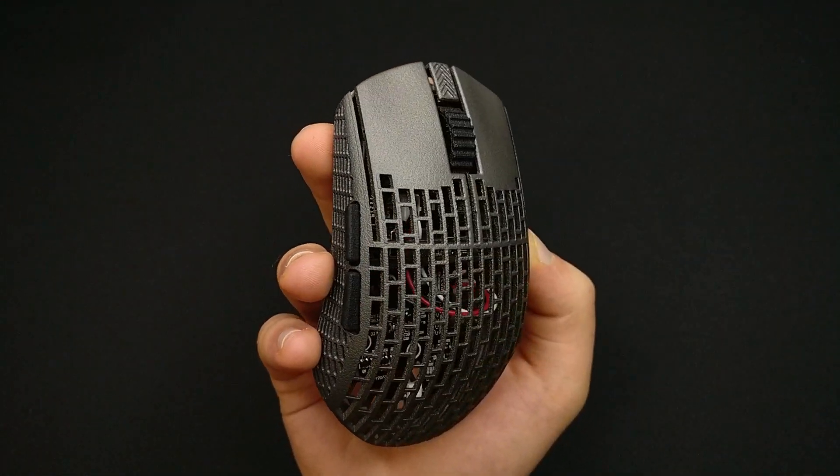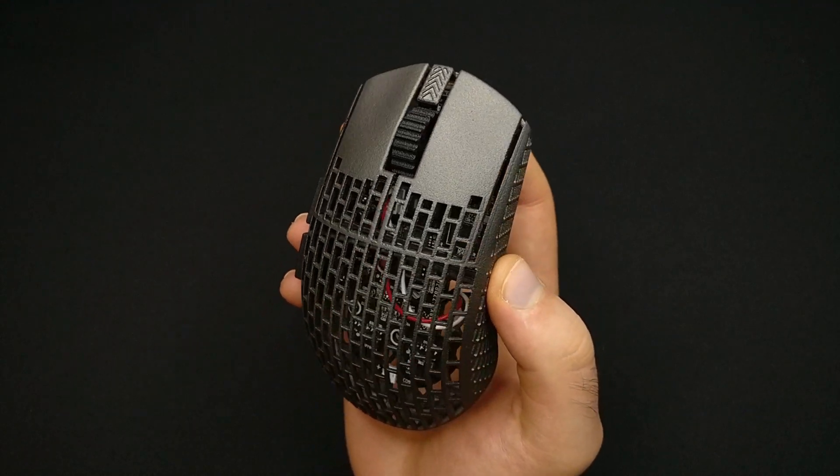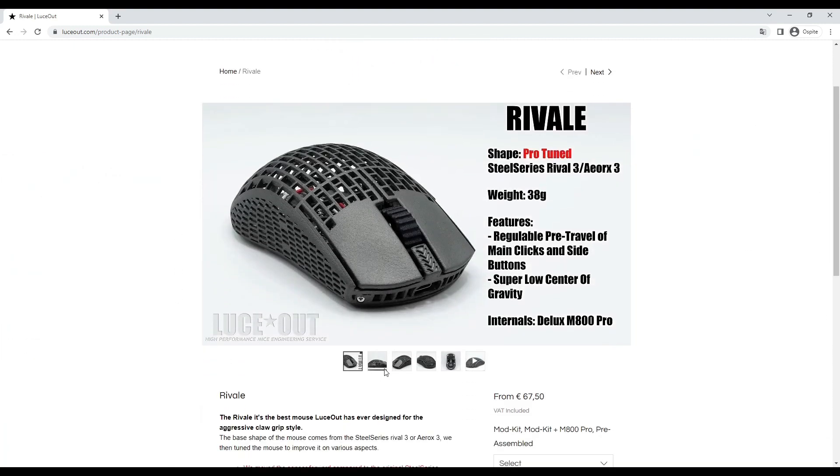We can proudly say this is one of the best mice we ever designed, and we can't wait for you to experience it. The Rivale is available starting today on our store, luceout.com.